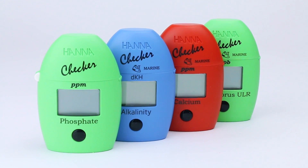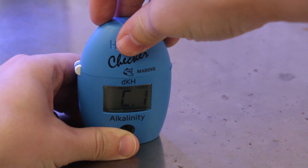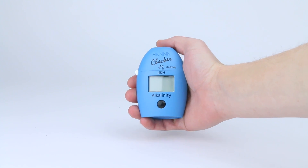Hanna Instruments' Checker Colorimeters are a very popular choice for water testing at home because they can eliminate some of the human error and discrepancies that come along with titration and color comparison type test kits. They are small, quick, and convenient.